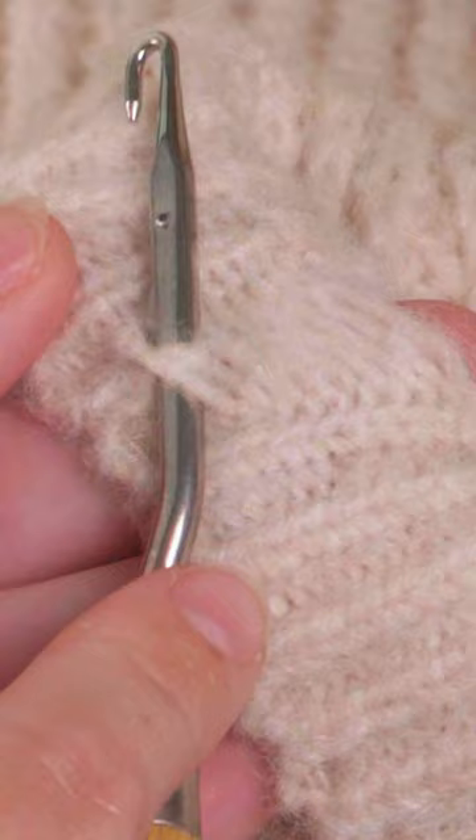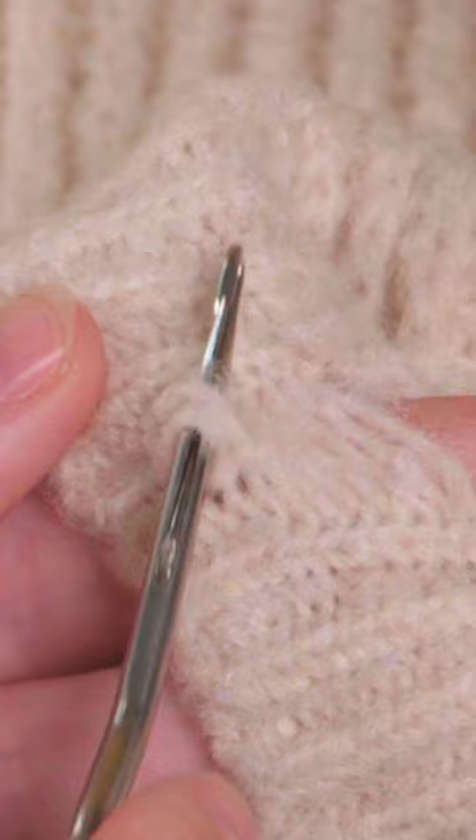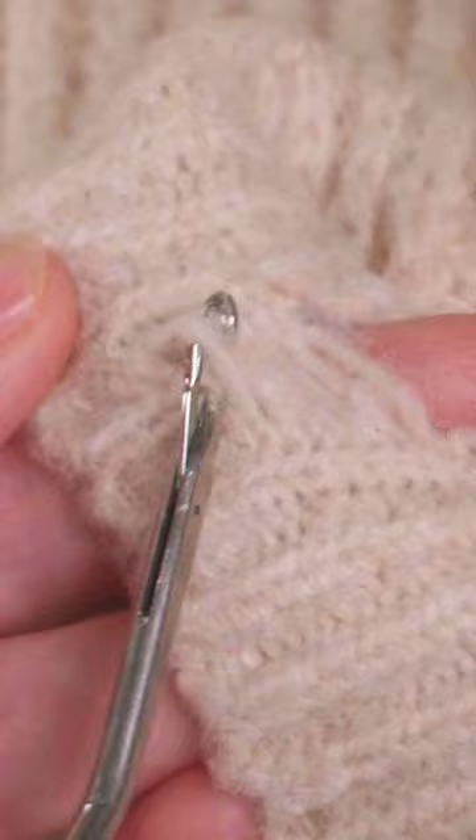As you do this, notice how the latch tool opens to pick up the yarn and then closes to pull the yarn through to create a loop. We then repeat this process until there are no more threads to pick up.